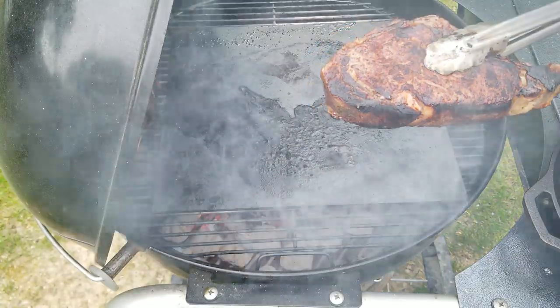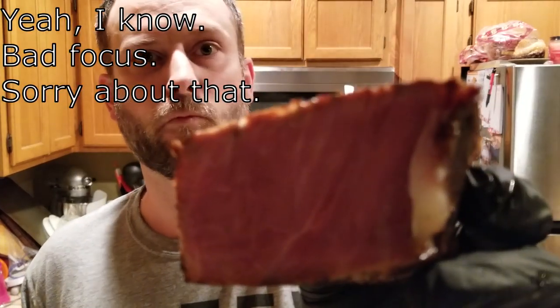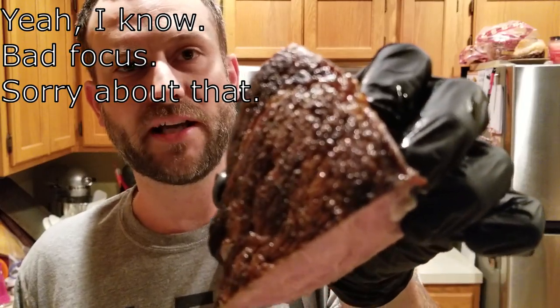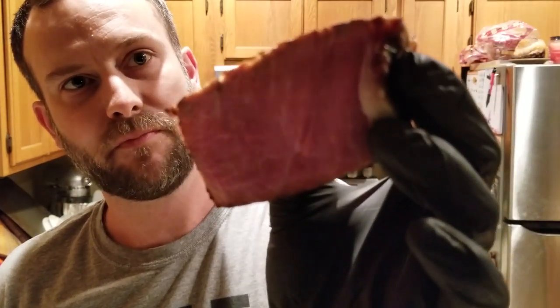Alright, let's call that good. Let's let this baby rest and have a taste test. This baby has rested for a long time — let's cut in and give her a taste. Just doing a cross section right across the middle of this ribeye. Beautiful wall-to-wall pink with a great sear on this baby. Here's the cap right here and the main part of the ribeye — that wall-to-wall pink is absolutely gorgeous.